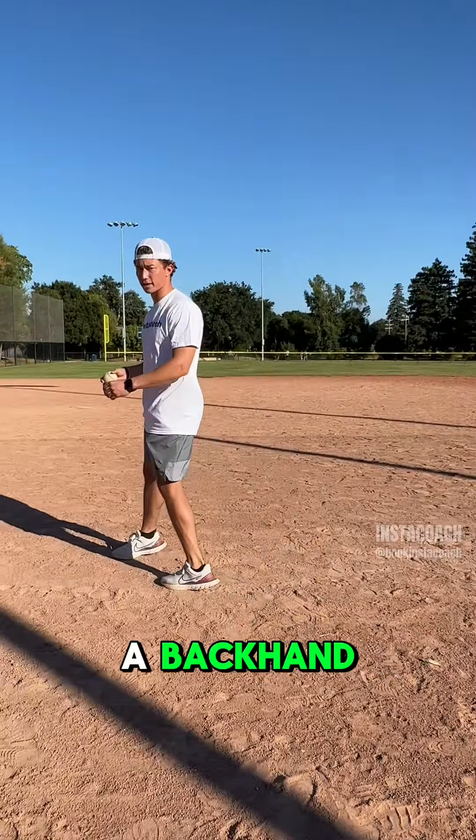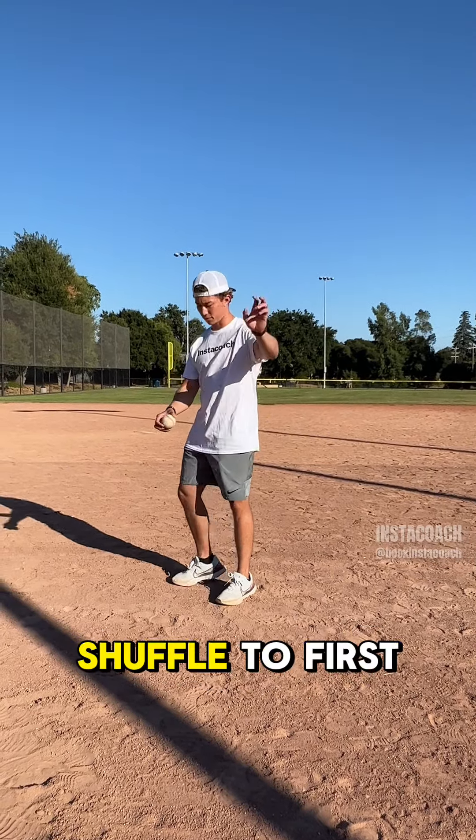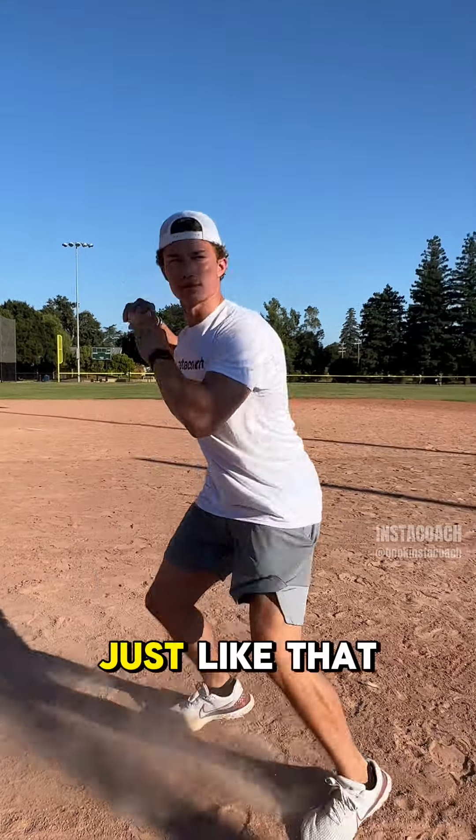The third one is a backhand. Drop this ball right in front of my hand, act like I'm backhanding it and shuffle to first. Just like that.